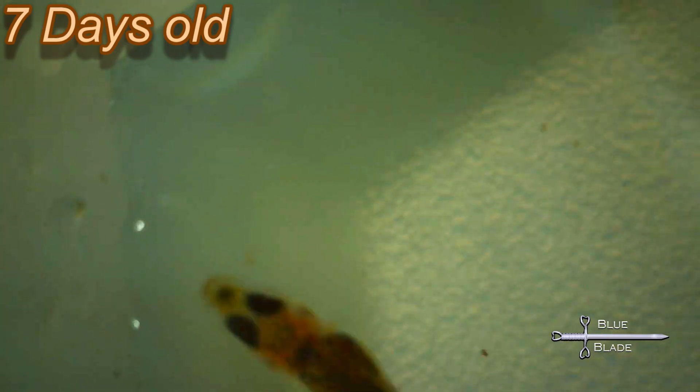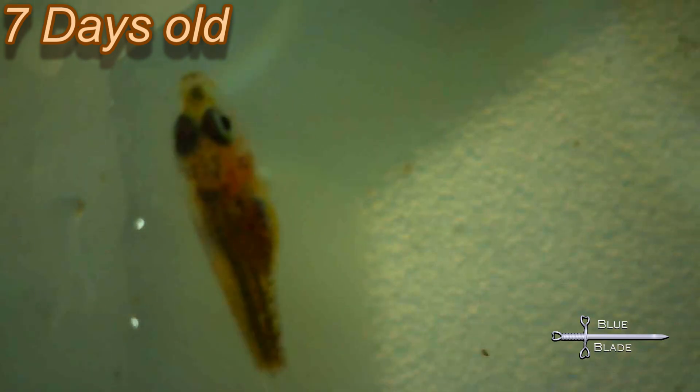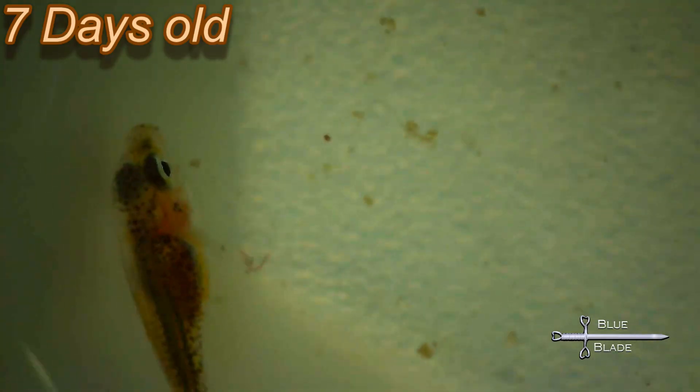The tank is still too green to see how many there are. At this point, my estimate was somewhere between 10 and 100.